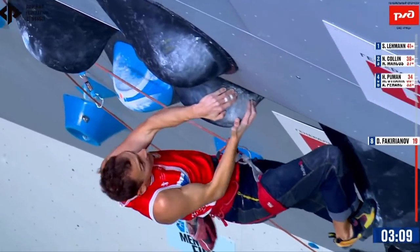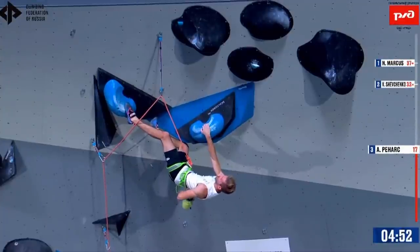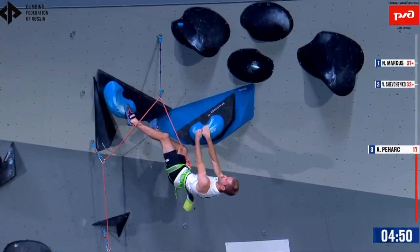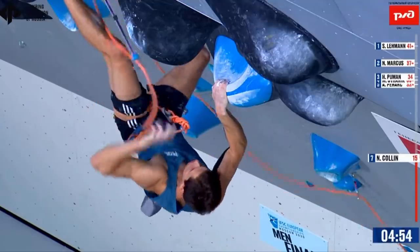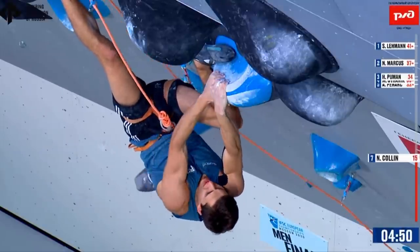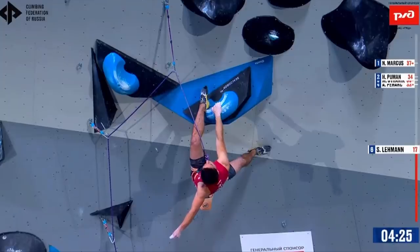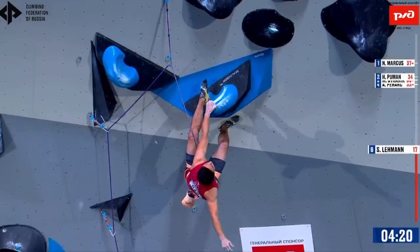This is where Hannes' kneebar comes in handy. If you watch the other climbers move into this sequence, you'll notice that they basically all go for a standard laybacking rest. Belarus' Nicholas Collin tries to sneak a toe hook in, but based on the angle I would say that it probably wasn't doing too much. Essentially, the other seven finalists just saw this as a moderate jug where they could quickly shake out before moving up the wall.